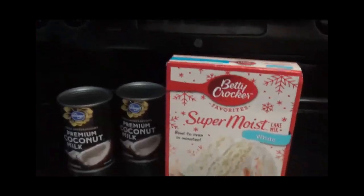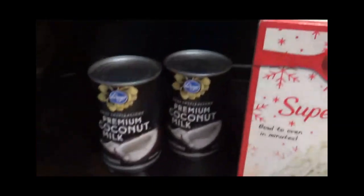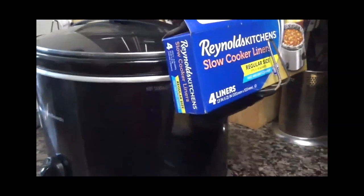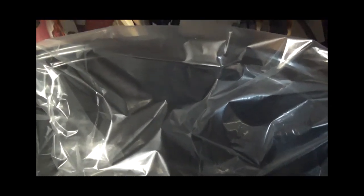Next we're going to add the butter, coconut flakes, coconut milk, and cake mix to the crockpot. I have lined my crockpot as you can see, because that makes for easy cleanup — all I have to do is remove the liner and then clean the crockpot underneath, which doesn't take but a second. Now I'm going to get ready and add the coconut milk.